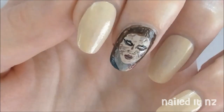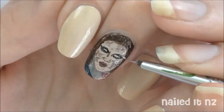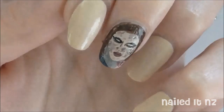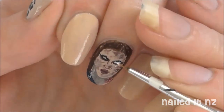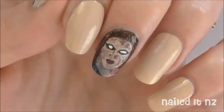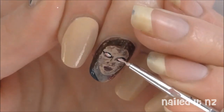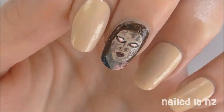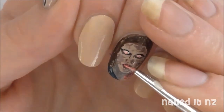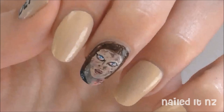Add some more zombie-ish detail to her lips too, then just continue doing her face with the nude colour and the light brown until it's looking kind of how you want it. For her eyes, first fill them in with white polish. Then make a pink and add some of that to the bottom of them so they look a bit more bloodshot — you might want to blend it in with some more white. While you've got the pink, add some of it down to the blood on her chest, and add a bit to her lips and to her face. Then give her blue irises, and instead of a black pupil give her a gross disgusting white one, which makes her look extremely dead and spaced out.